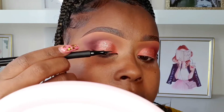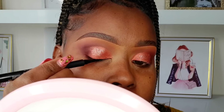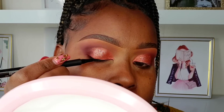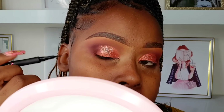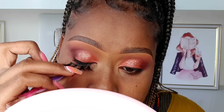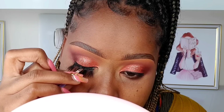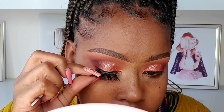Next, apply eyeliner as close to your natural lash line as possible. We're not going to do a wing today since this is a beginner tutorial. Afterwards, you can use mascara. I don't have very visible natural lashes, which is why I normally do false lashes most of the time. But for beginners, you don't have to do false lashes.